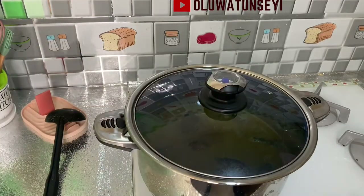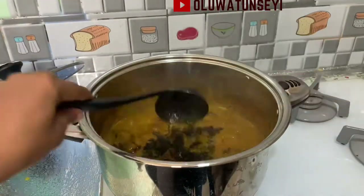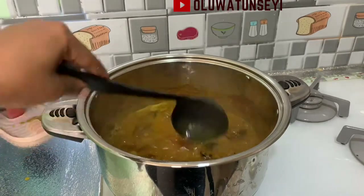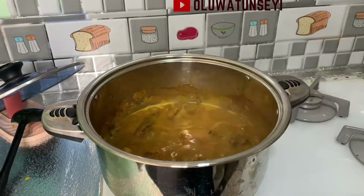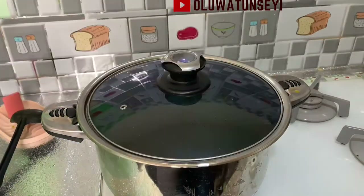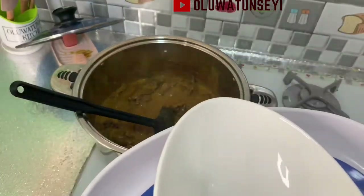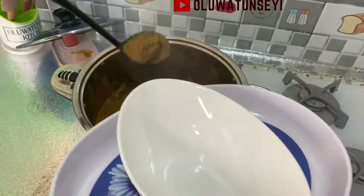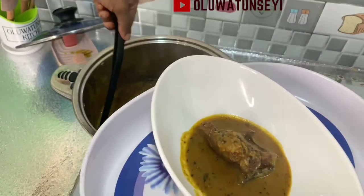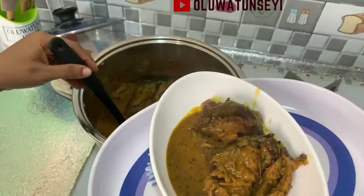Cover the pot and allow to cook until you are satisfied with the thickness or consistency of the soup. Check the soup, add the bitter leaves, and check again to know if the salt level is okay. It is okay — you don't need to add more salt beyond the one tablespoon added initially. Please note that in the effort to cook without stock seasoning cubes, you should not add too much salt, especially if your caregiver or doctor has advised you to reduce your salt intake.